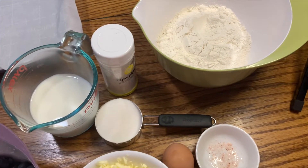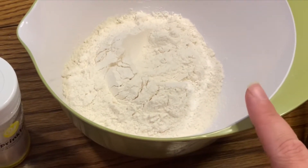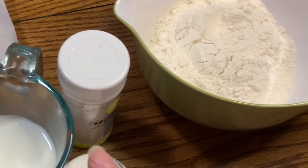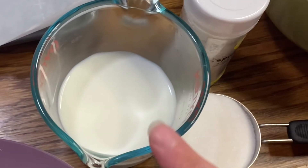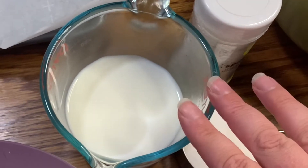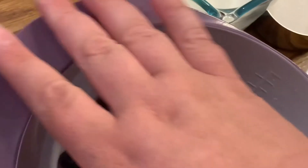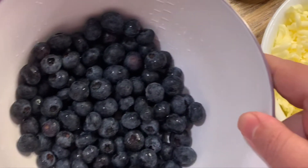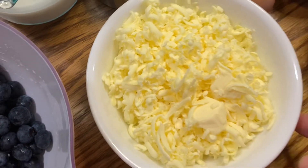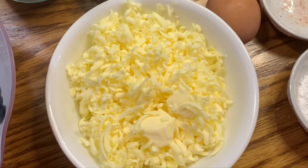The ingredients that we're going to be using are very simple. We're going to start by using some all-purpose flour, just two cups of that. We're going to be using a cup of milk — it could be buttermilk, it could be half and half, it could be heavy whipping cream. I have some whole milk that we're going to be using. And then I have a cup and a half of fresh blueberries, and the butter — I use unsalted. You can always add salt, but unsalted is the best way to go for this type of recipe.